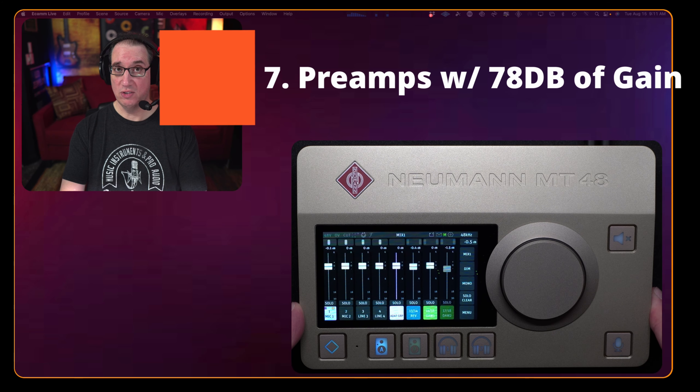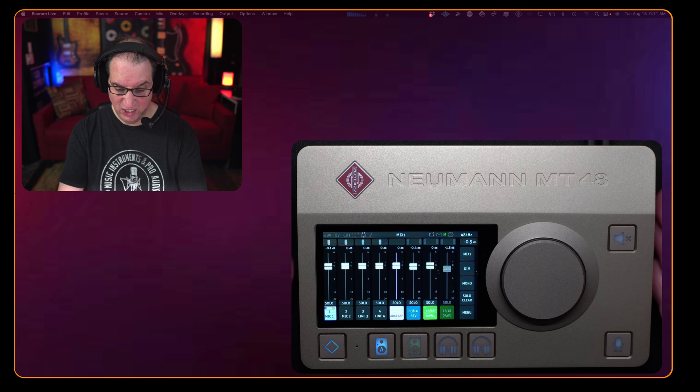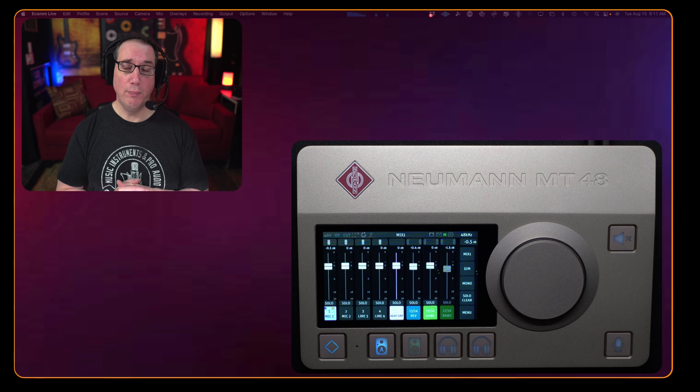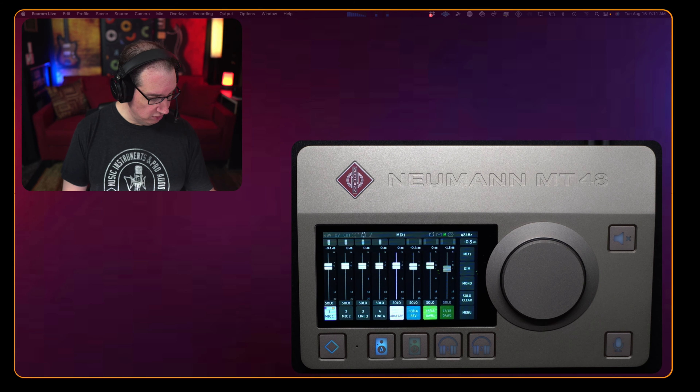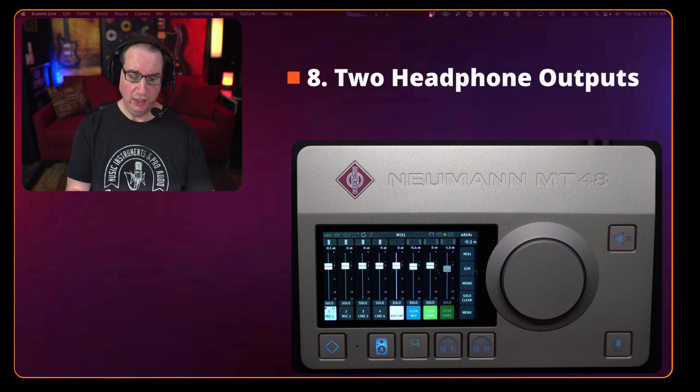Feature number seven: ultra clean, low-noise preamps with 78 dB of gain. The converters, the preamps, the dynamic range, and the amount of gain in this thing far outshine most other stuff on the market, especially again in the smaller desktop mobile footprint.